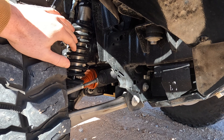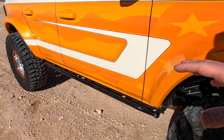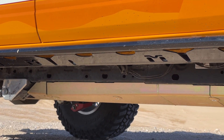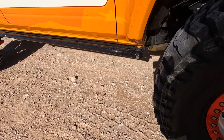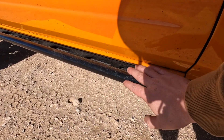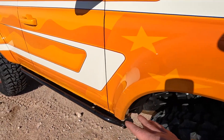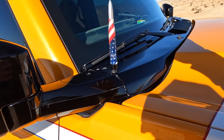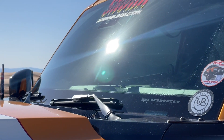Moving around to the side, he has Metal Cloak rock sliders. I actually had these on my Bronco also and loved them. They don't stick out super far but give some pretty good protection. He did everything in gloss black on this Bronco, and it just gives it that extra custom look — to include his mirrors and his upper valance. I think it looks absolutely amazing.